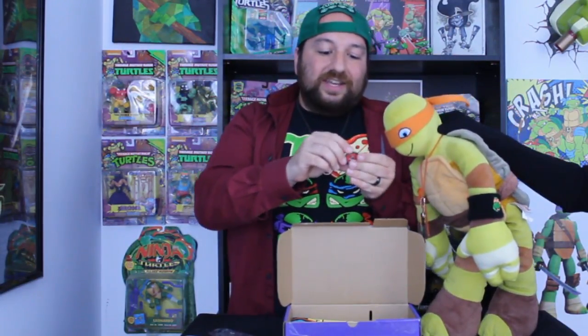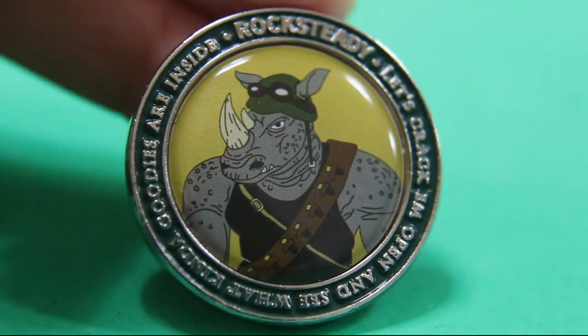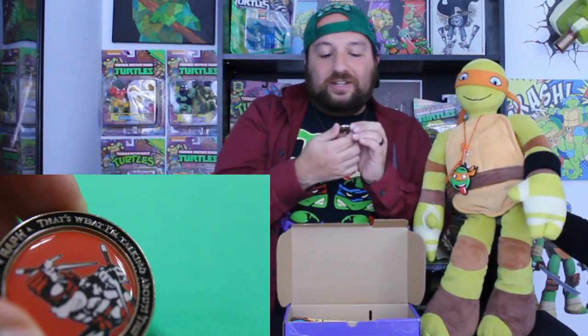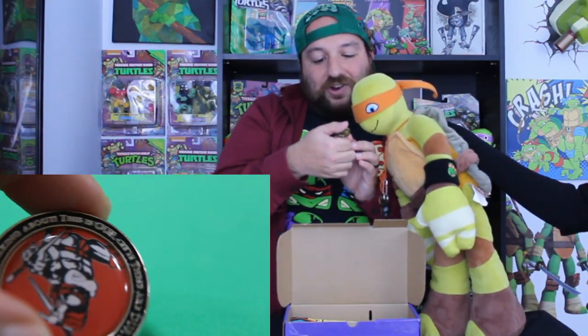Alright, here we go. This is probably the final Ninja Turtle coin. It's Raphael with Rocksteady in the back. Raphael's quote here is: 'That's what I'm talking about. This is our city. These are our streets.' That's actually pretty cool — very, very Raphael-like.